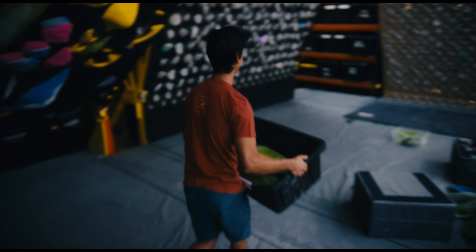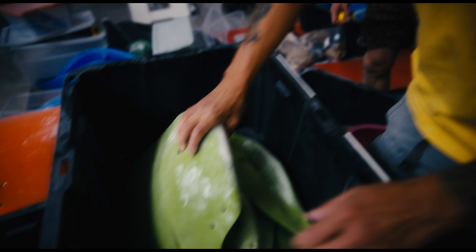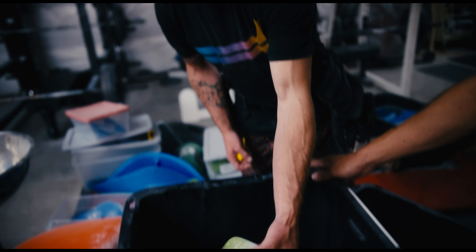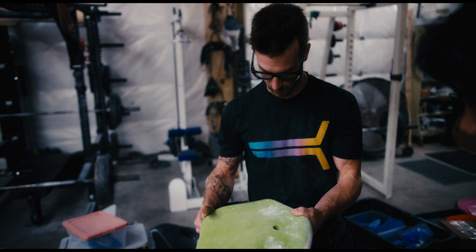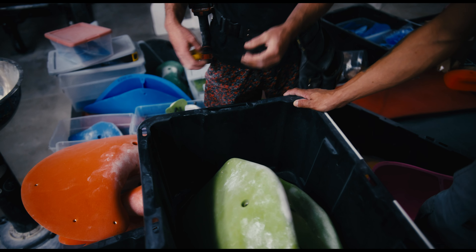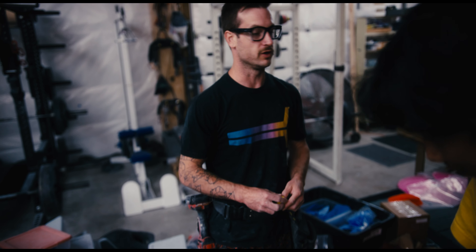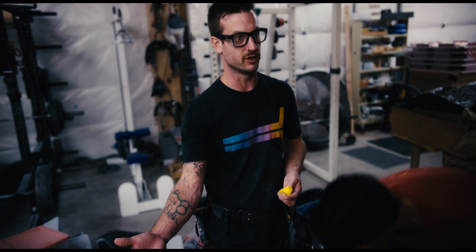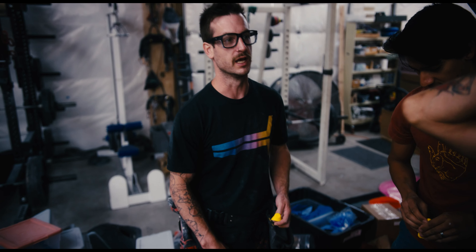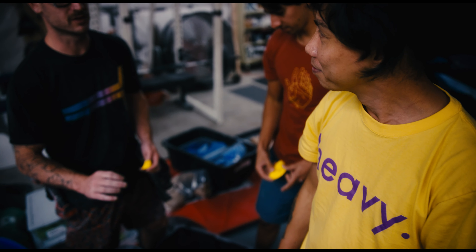This stuff is compact. So the way that you can tell is all of our Euro holds — in Europe, you're required to put your maker's mark on the hold. And Ian hates it because he's an artist. So he does it because we're legally required to. But any American shapes of ours, any Eragon, don't have it. So that's the quick way to do it.